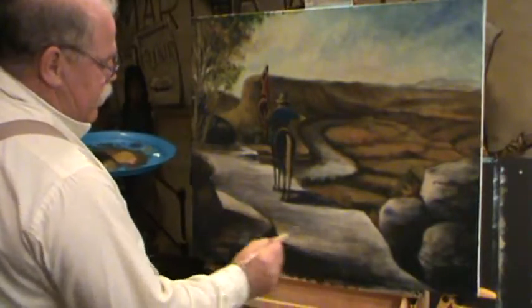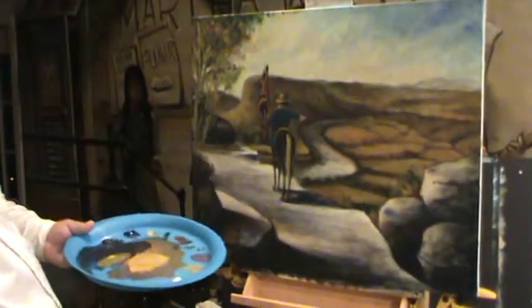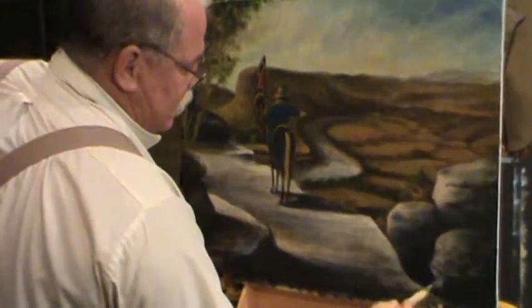It has always amazed me, just playing with paint — that's what we do. We just play. God, I love to play with paint.